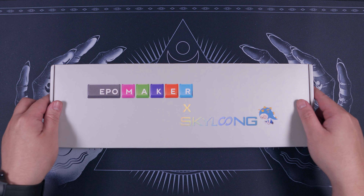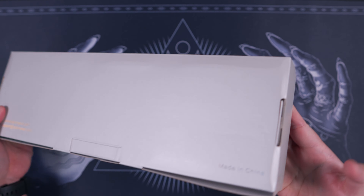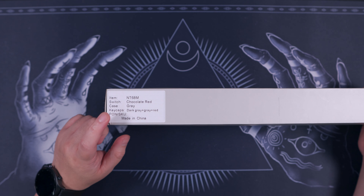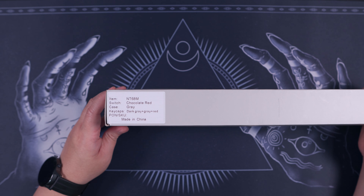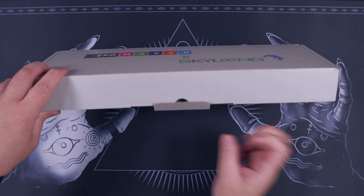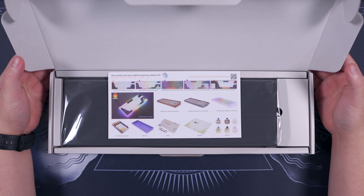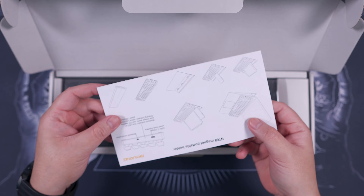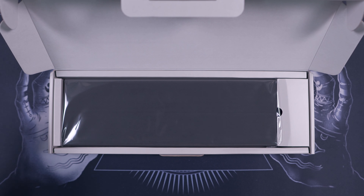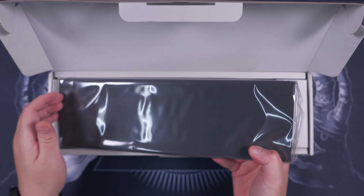The packaging is pretty standard for the collaboration between EpoMaker and Skyloom. We have a gray box and on one side we have the information for our particular variant — in this case we have the Skyloom chocolate red switches and the keyboard's colorway is gray with dark gray and red keycaps. Upon opening the box, the first thing you'll notice is the user manual, and as mentioned, this is targeted towards laptop and tablet users. Next, we have the EpoMaker NT68 itself, nicely protected by clear plastic.